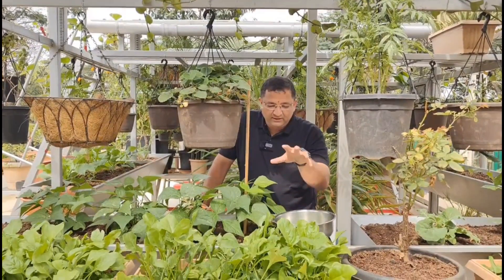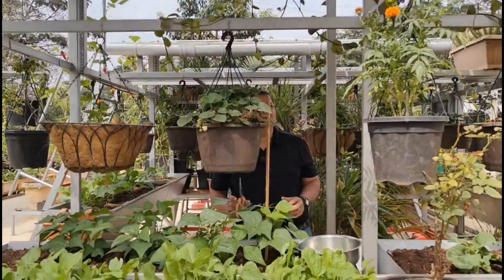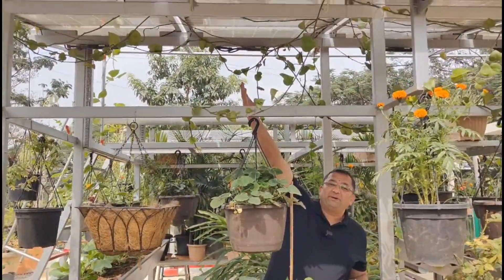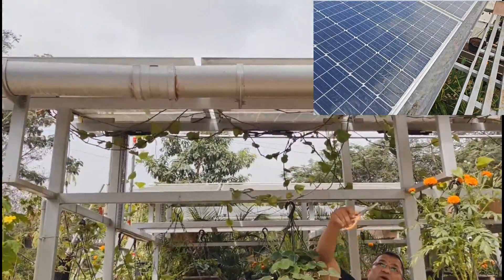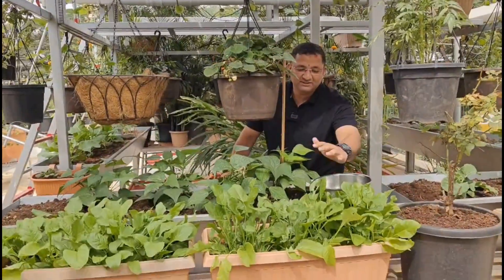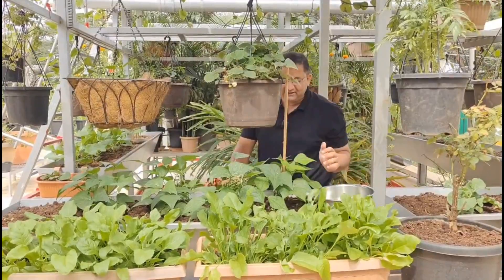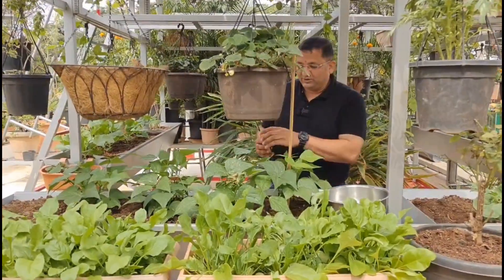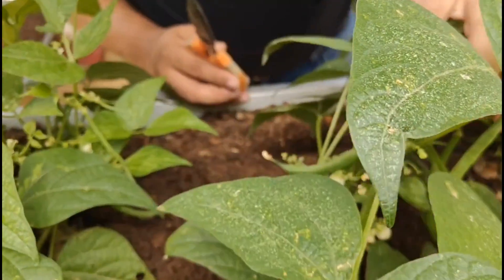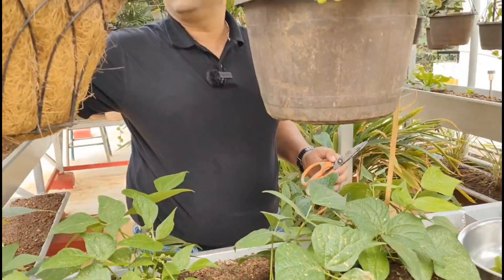These have been grown right below the solar panels. This bit of space can harvest energy from the solar panels, it can harvest water from the gutters, and now there are three layers. The first layer here is palak. The second layer — you can come here — we have grown some beans.